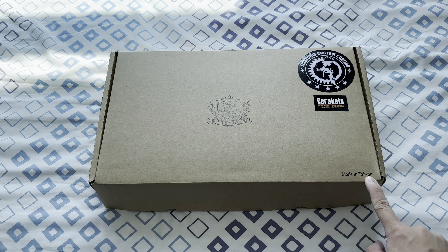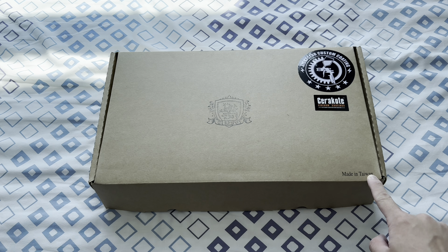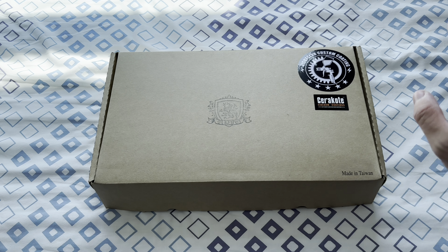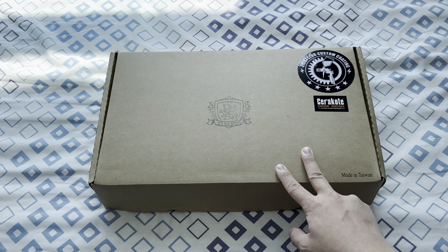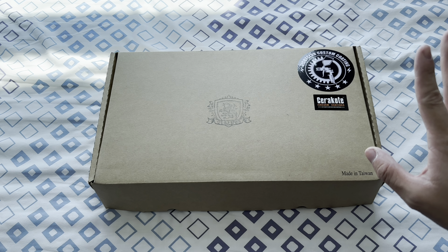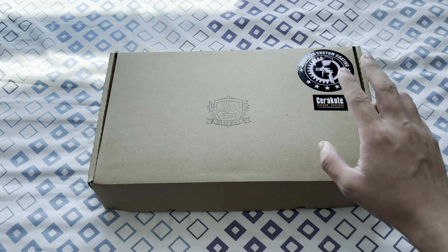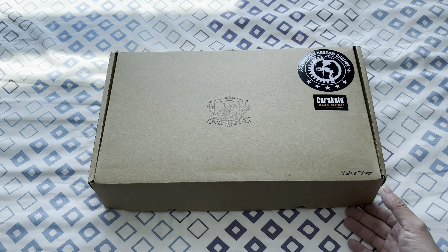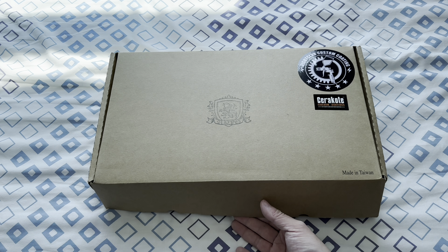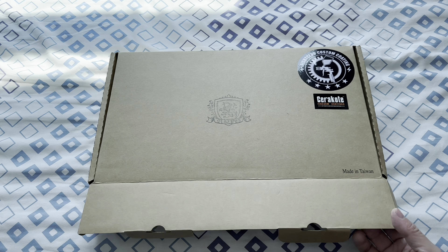There's an interesting marking — 'made in Taiwan' — because if you're aware of the story between SIG and a very famous manufacturer in Asia, you probably know what I'm talking about. It's supposed to be an industry secret, but I'm not gonna tell you anything about it. You did not hear anything from me. Alright, so let's do the unboxing right now.